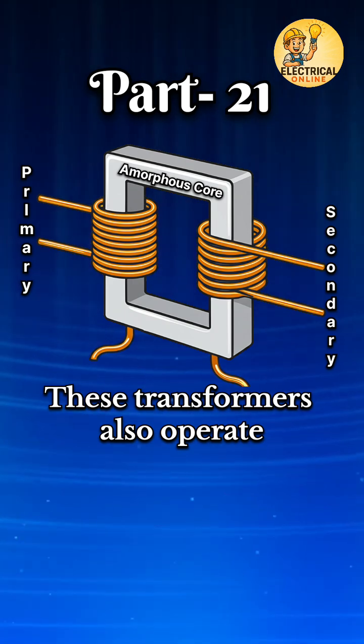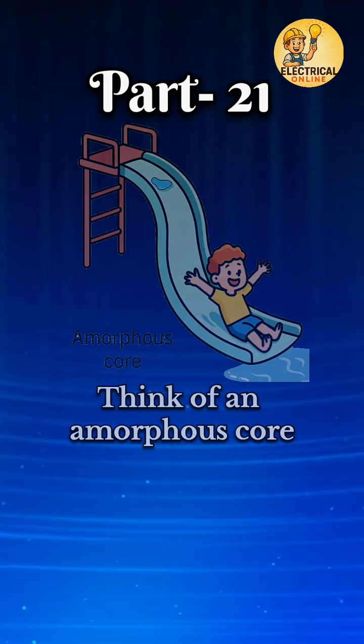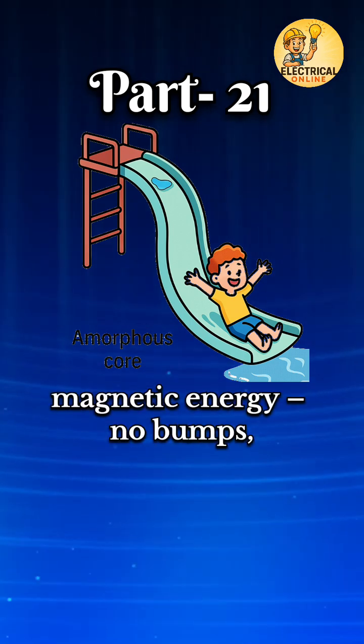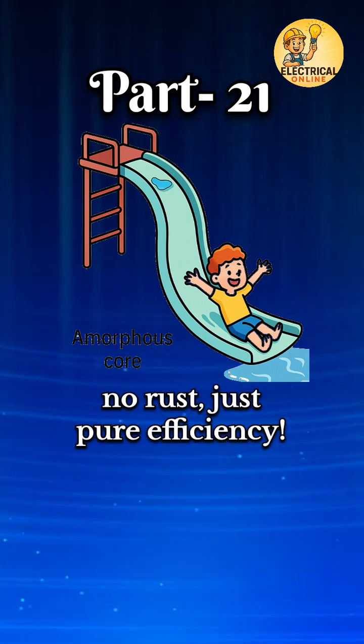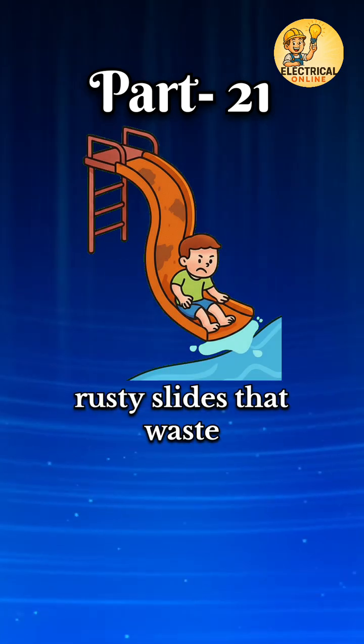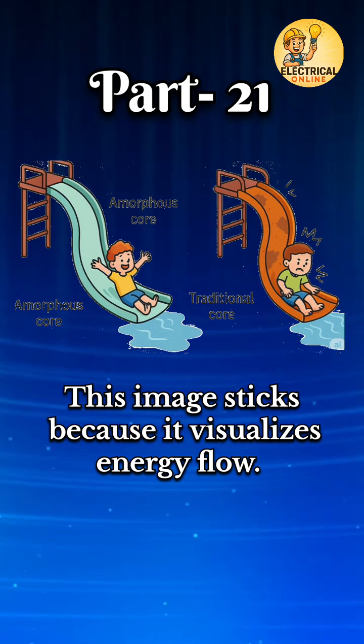These transformers also operate cooler and last longer due to reduced heat generation. Think of an amorphous core like a super-smooth water slide for magnetic energy — no bumps, no rust, just pure efficiency. Traditional cores are like rough, rusty slides that waste energy through friction. This image sticks because it visualizes energy flow.